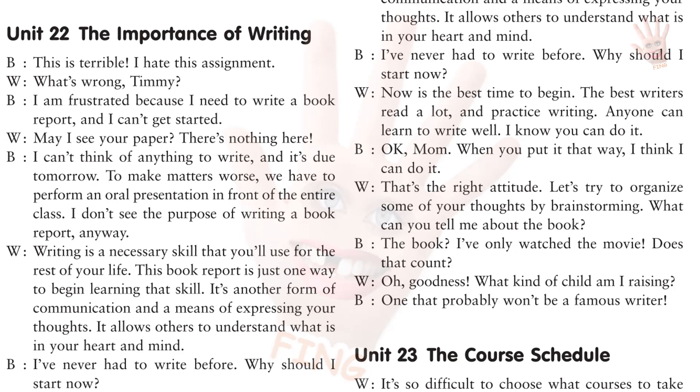This is terrible. I hate this assignment. What's wrong, Timmy? I am frustrated because I need to write a book report, and I can't get started. May I see your paper? There's nothing here. I can't think of anything to write, and it's due tomorrow. To make matters worse, we have to perform an oral presentation in front of the entire class. I don't see the purpose of writing a book report anyway. Writing is a necessary skill that you'll use for the rest of your life. This book report is just one way to begin learning that skill. It's another form of communication and a means of expressing your thoughts. It allows others to understand what is in your heart and mind.